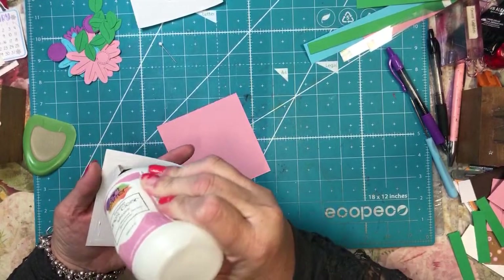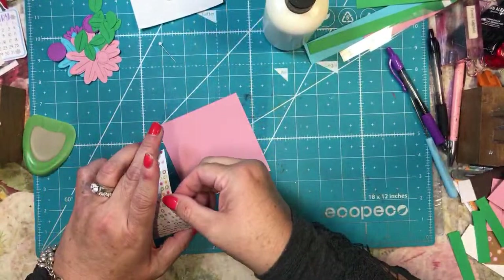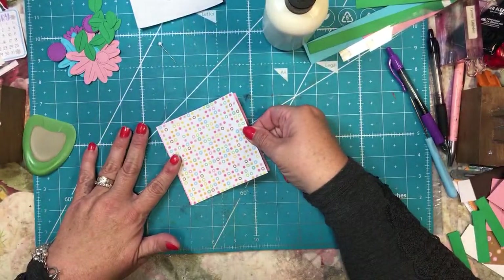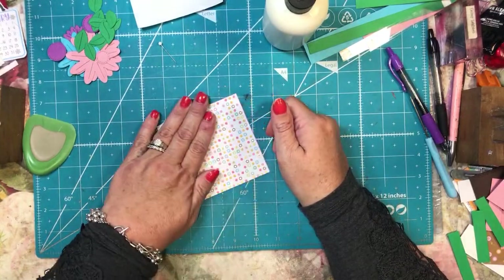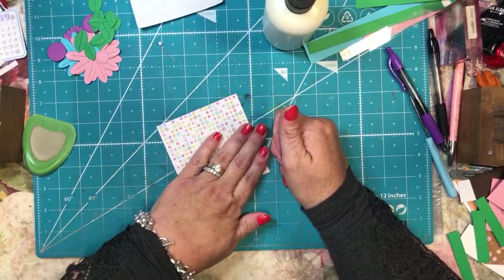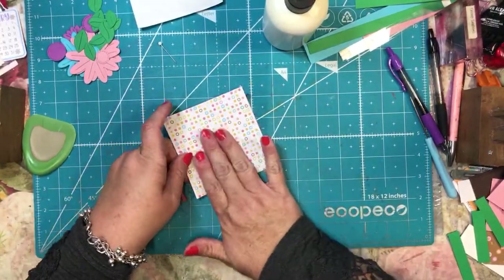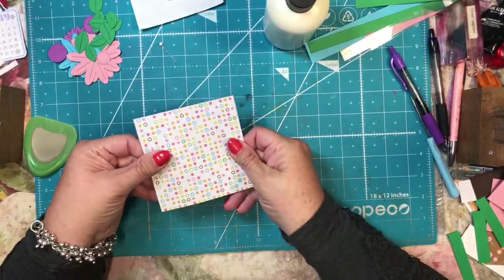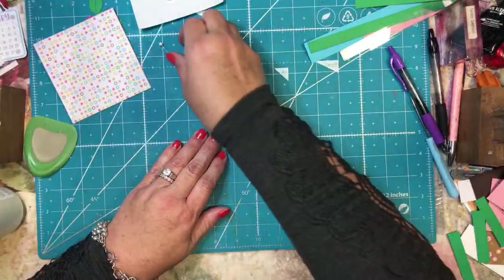These are four by four and I will try to put the dimensions below. I will leave this alone for now but I will eventually score this in the middle, so I'm just going to leave it and let the glue dry. I'm going to leave my glue open over here to the side for a minute.